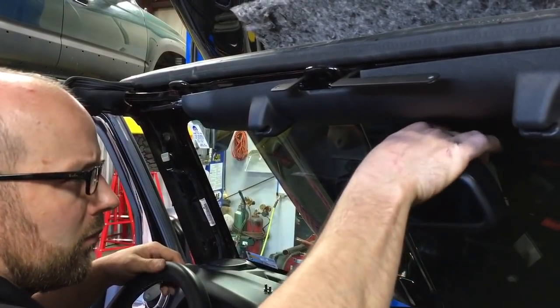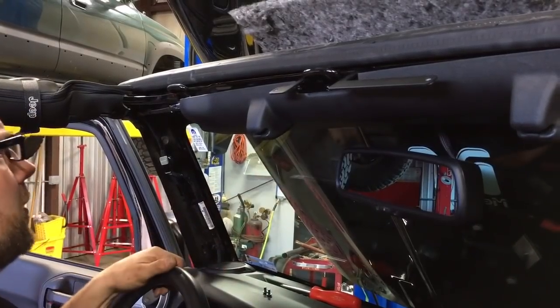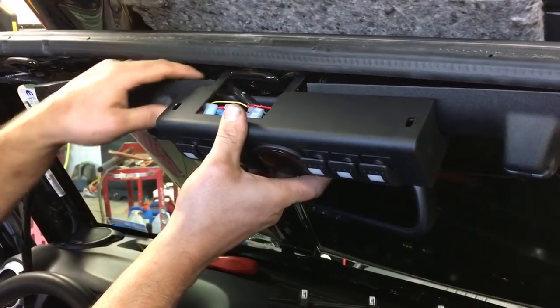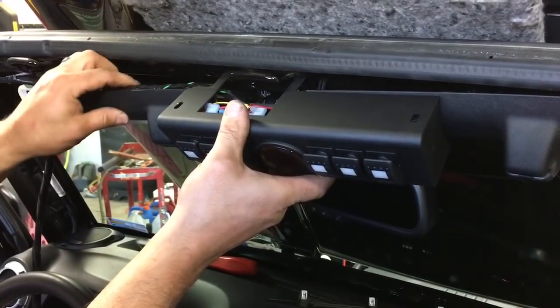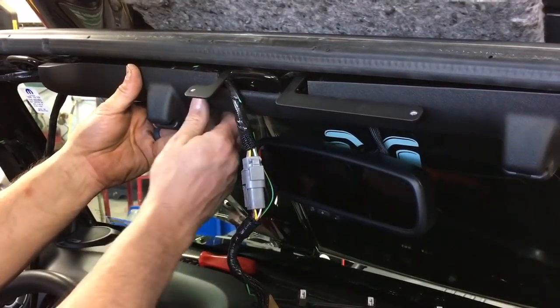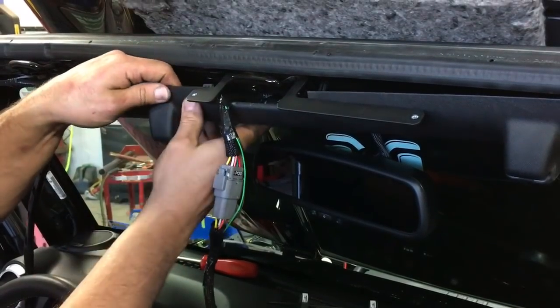It's now time to reinstall all the plastic trim as well as the switch panel overhead. It's a little tricky sometimes to get the wire to tuck into place, but once you get that wiring tucked in, you can start the two Phillips-head screws that hold the switch panel to the switch panel bracket that was secured previously on top of the footman loop over the rear-view mirror.